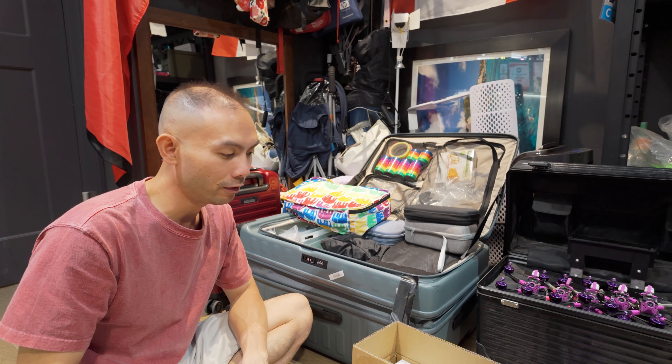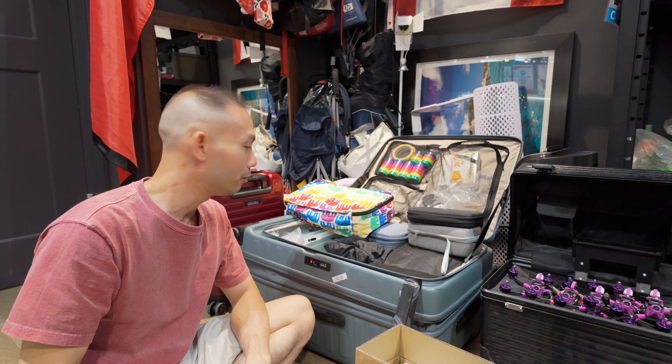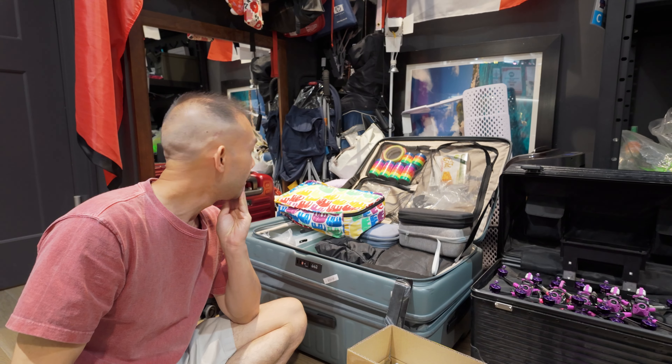I'm gonna make a short video about how I pack my luggage for a race and for traveling to Europe. I've got a lot of stuff here — you can see there are five quads that I use for racing and I have four here.